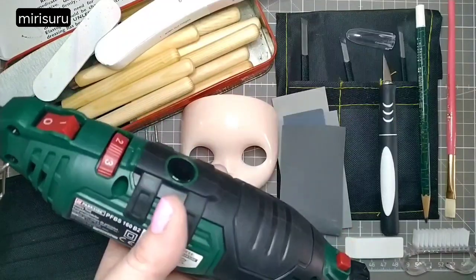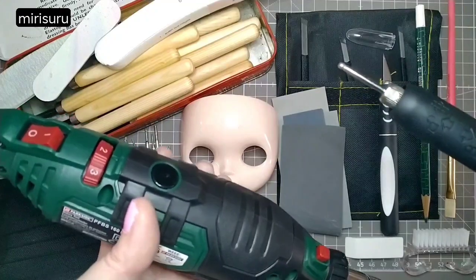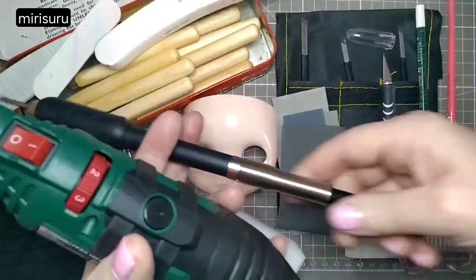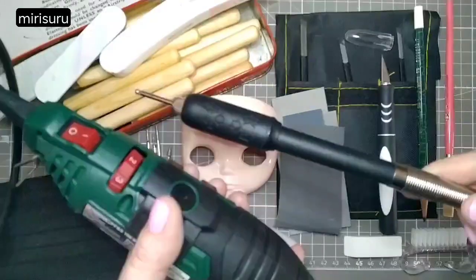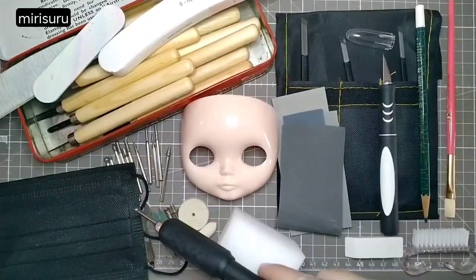I wanted a rotary tool for years — well, decades, actually — but finally got one last year. I couldn't justify buying one because my drill worked, but last year I gave in because it has a flexi shaft. It's got a stand so it dangles up on high when I'll be using it, and I've got lots of attachments for it.